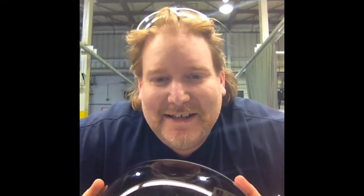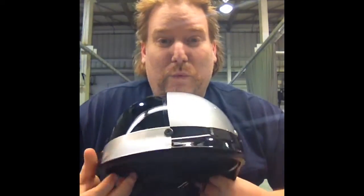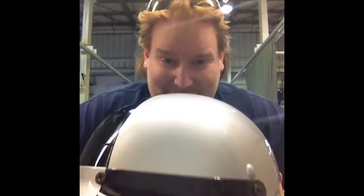Hey guys, so I had this kooky idea. I only wrapped half the helmet — I thought it would look cool. Check it out. I also did the visor. It's crazy, right? I'm thinking maybe we could do some Oakland Raiders logos and stuff. I'll think of something. We'll be done in a few minutes. It's gonna be awesome.